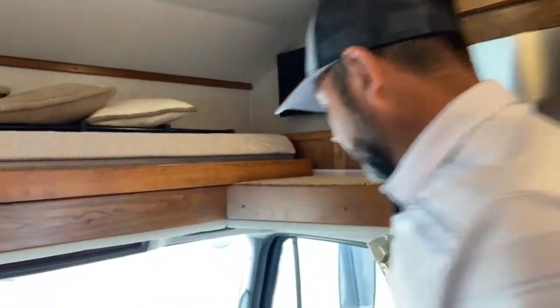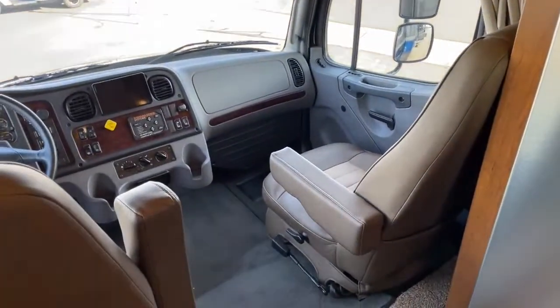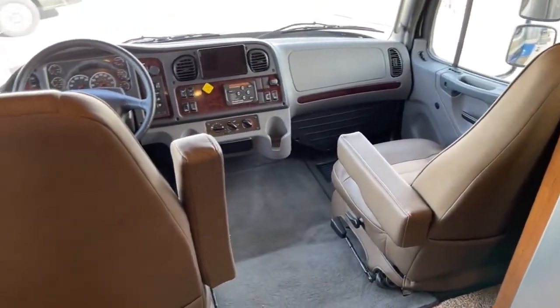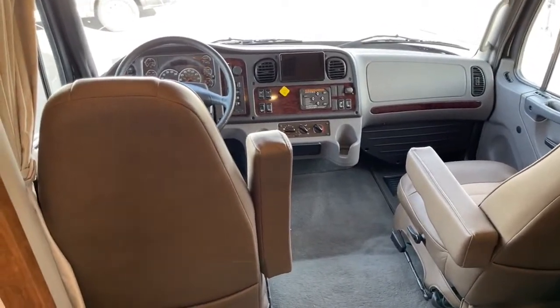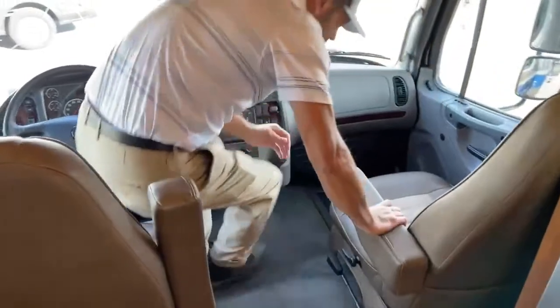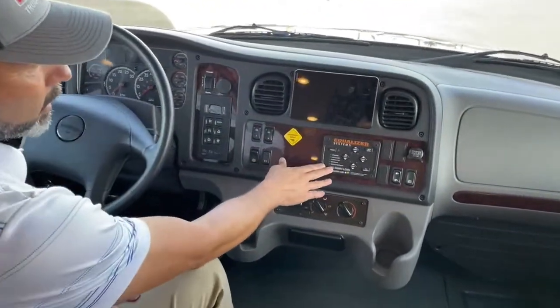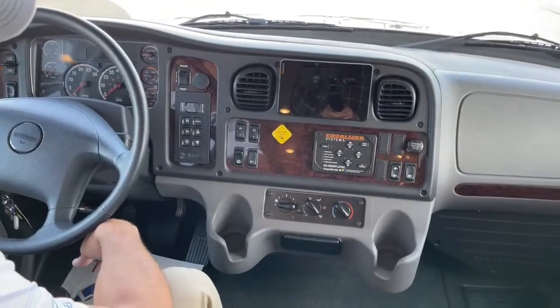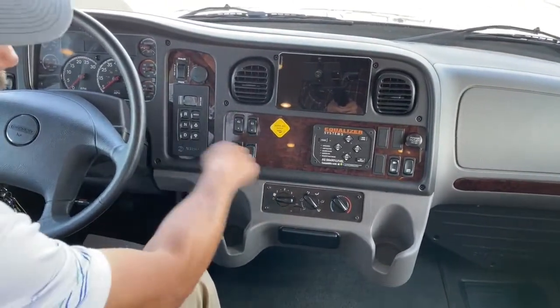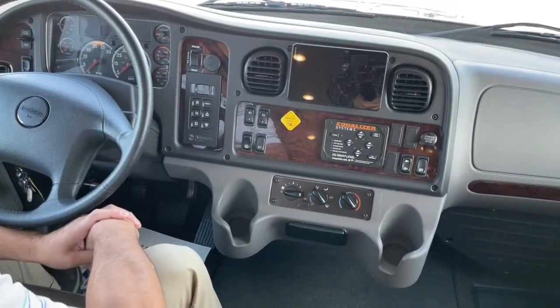Up front you're going to see we have two captain's chairs — they are air ride seats, so you can adjust the air going up for a better view when you're hitting bumps, which makes it a lot easier on your back. We're going to have our equalizer leveling system here — really simple to use. Just turn on the power, hit auto level, it'll bring the jacks down and get you leveled and ready to go.